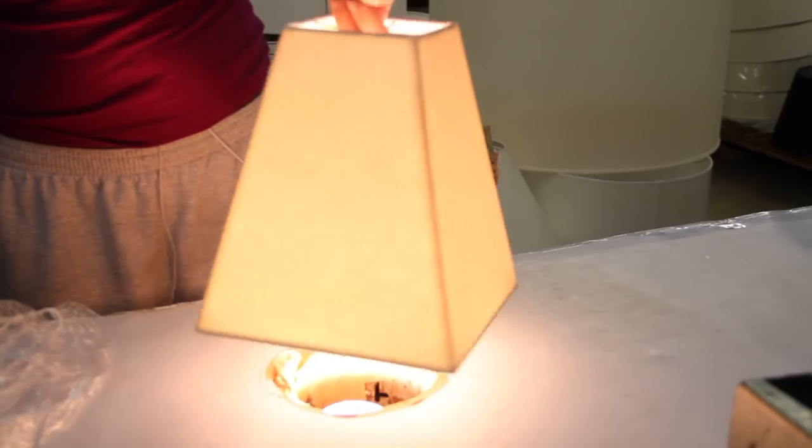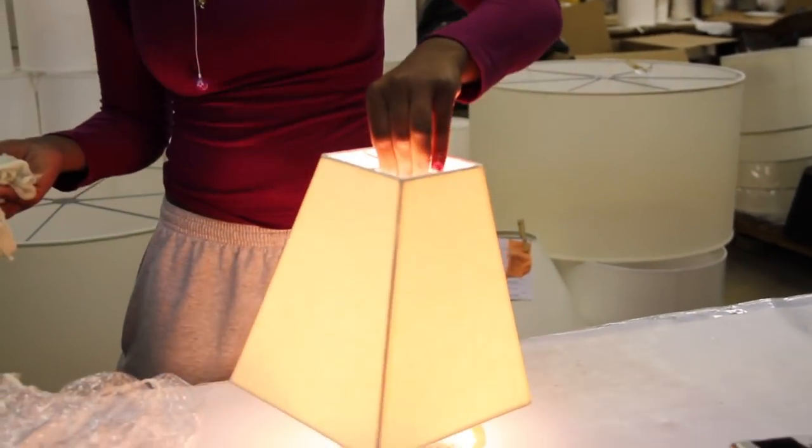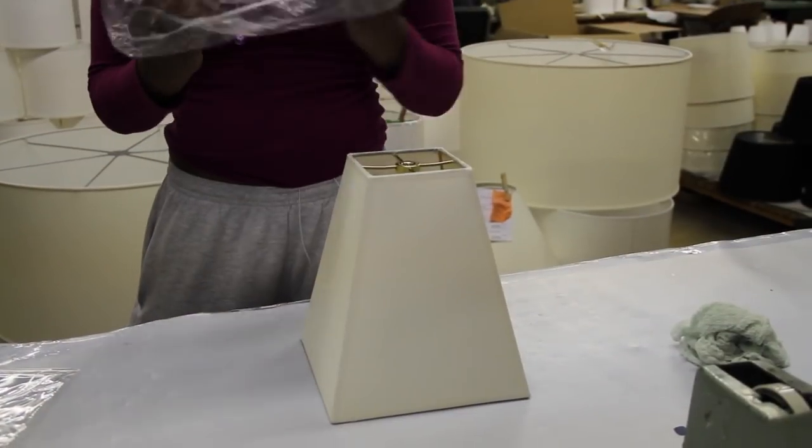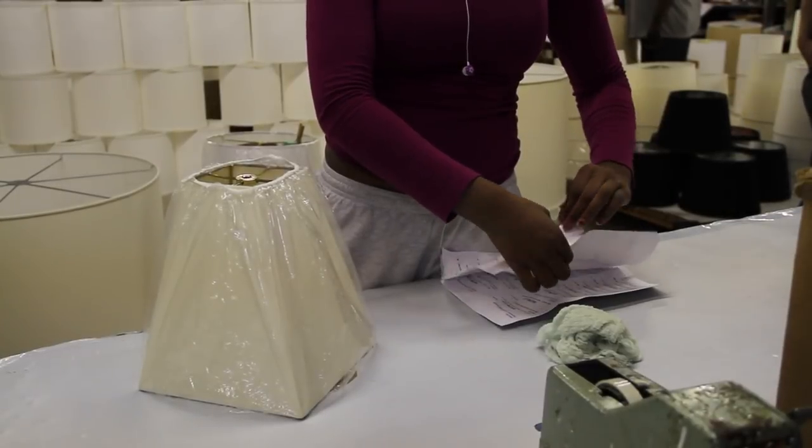When finished, each shade gets carefully inspected. We light up every shade to make sure it's perfect before it is wrapped. Shades are wrapped with shade covers or mylar wrap and labeled intact.